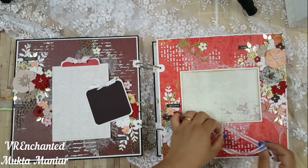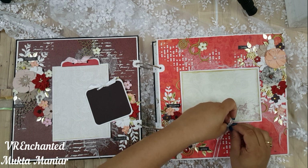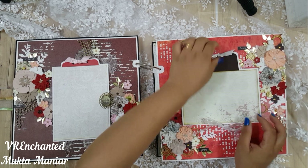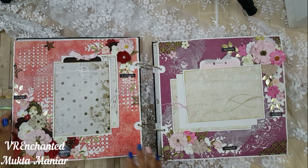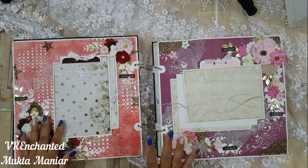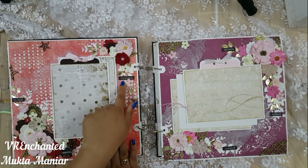Apart from the flowers, I've also added gold foil leaf die cuts on every page as well as white leaf die cuts, and I have embellished wherever possible. Every page also has a journaling tag that I've color-coordinated with the page. We started from maroon and are going towards corals and magentas, so as we progress you'll be able to see all seven colors of the rainbow.